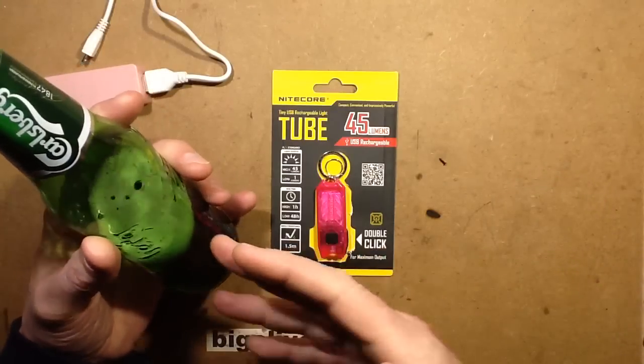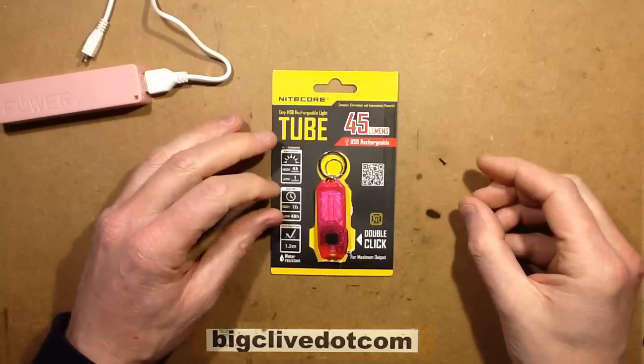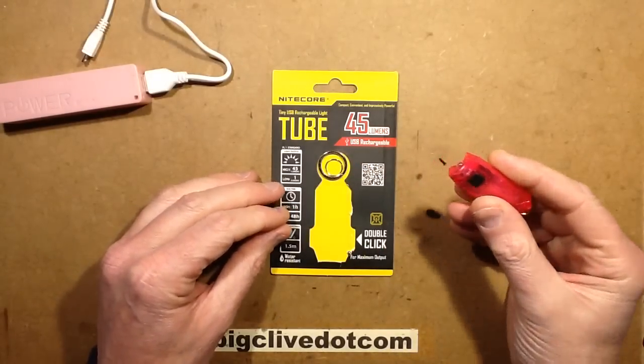It's the weekend, it's time for some beer, and it's time to take things to bits. Not that I don't take things to bits every other day of the week. However, this time it's going to be the Nightcore tube, which is a very neat little keychain flashlight.